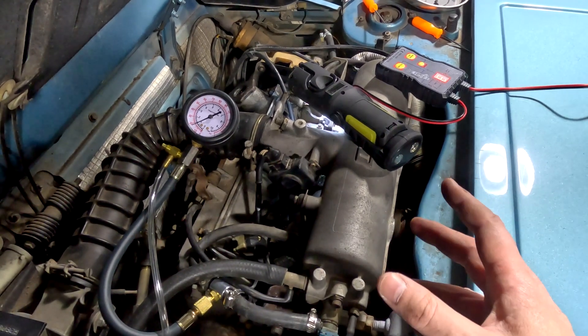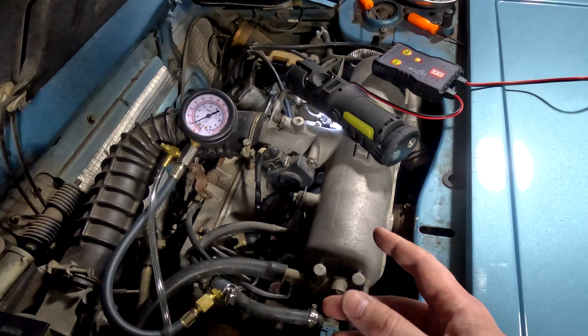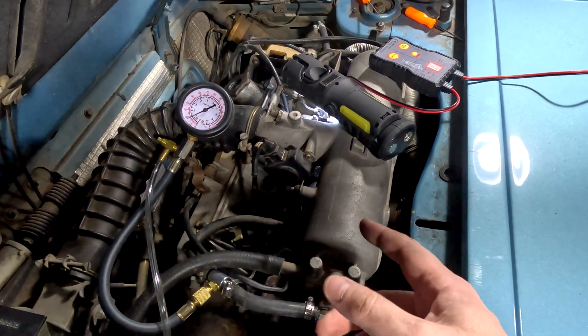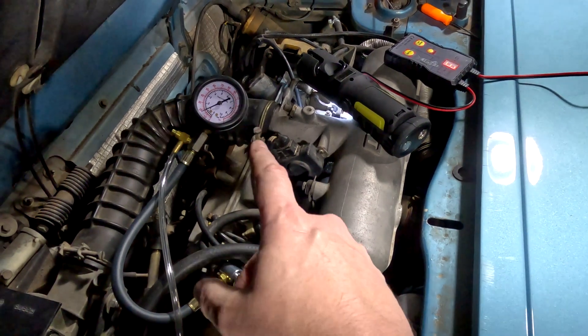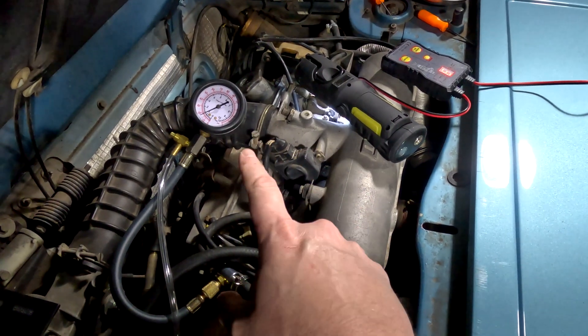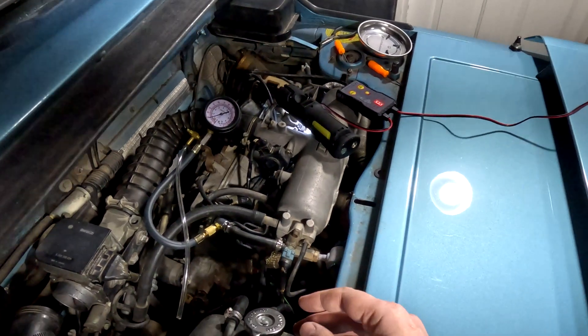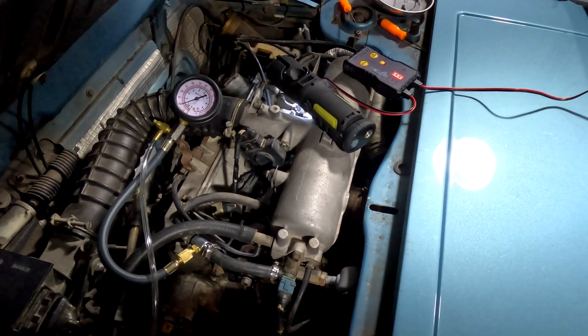There's another part of this test I'm not going to do since we already discovered a couple of bad injectors. But what you should do is after you test your fuel pressure, start the engine, let it come up to temperature, and then check the pressure again. The running pressure is supposed to drop down to 28 PSI. If you found any of this helpful, please give us a thumbs up — it really helps the channel out. And subscribe if you're not already.